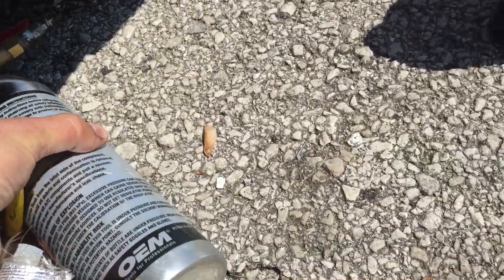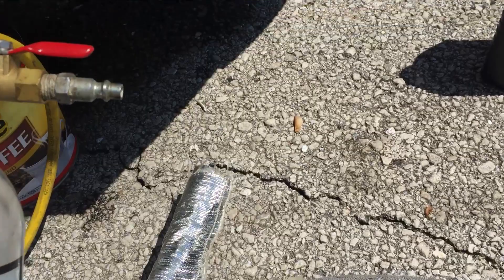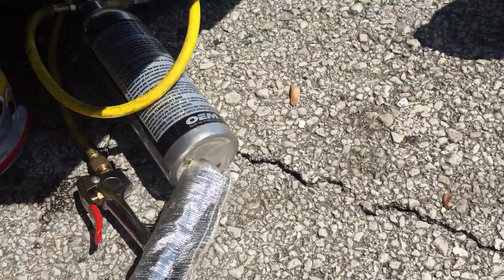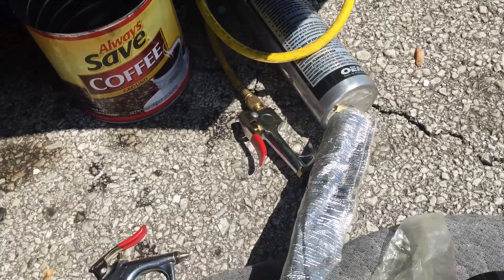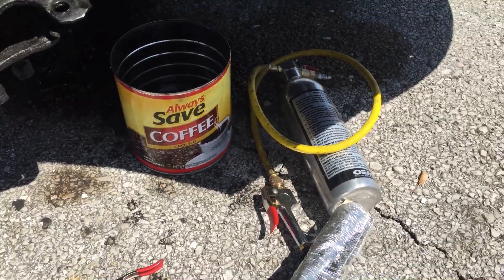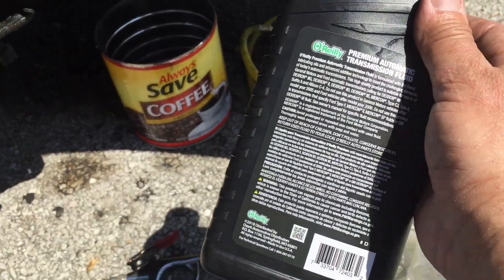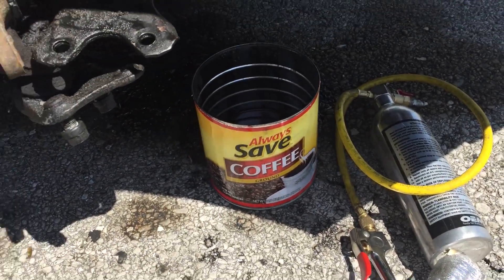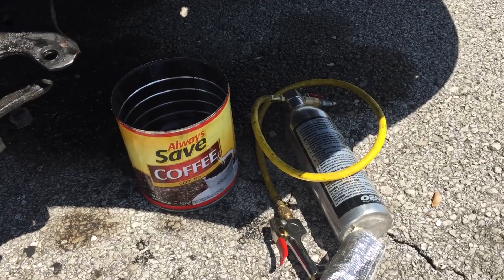I used my flushing tool here — hook an airline to it and run some compressed air through it. I've worked on a few Toyotas but I'm not very well versed on them. They use automatic transmission fluid for power steering fluid — did not know that. Even I learn things. Every day you learn things.